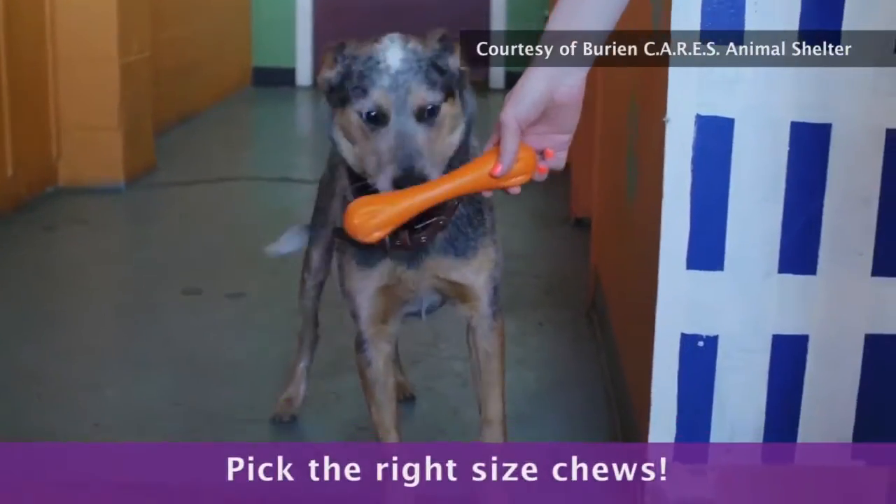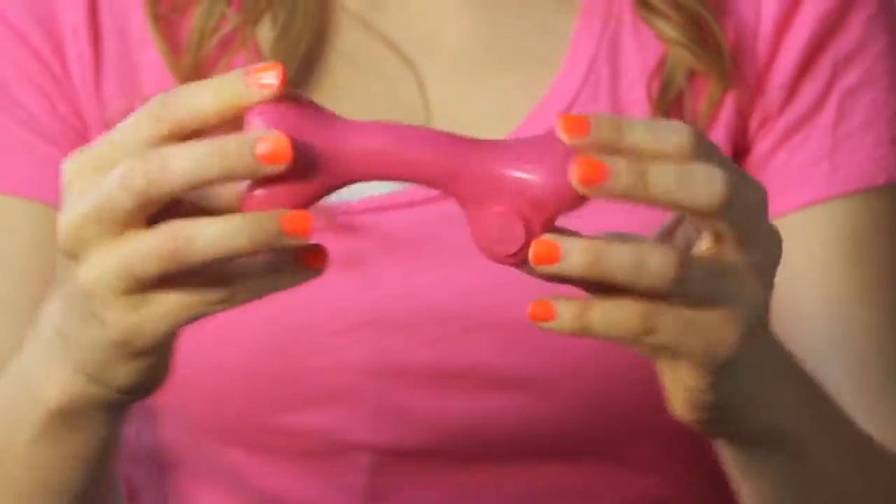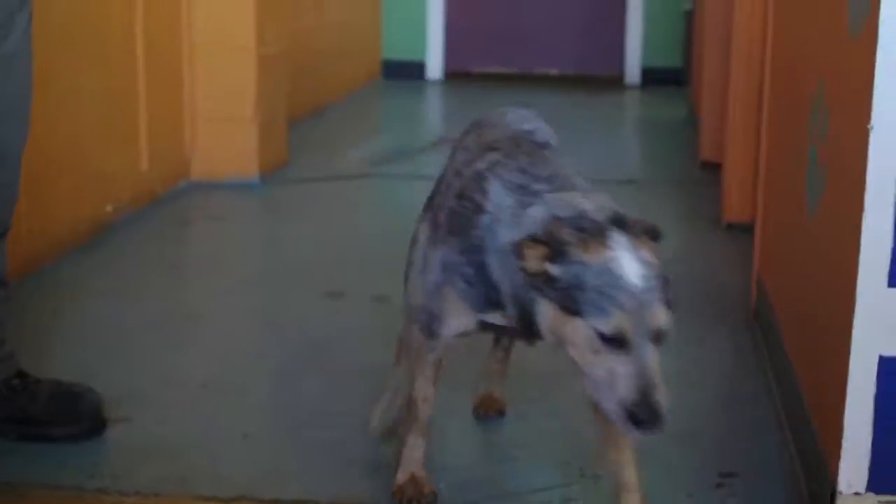Always get an appropriate size chew for your dog. Pick a softer chew toy for puppies and older dogs as their teeth are a little weaker. Toys have to have two holes in them to prevent the tongue being sucked inside and getting stuck.